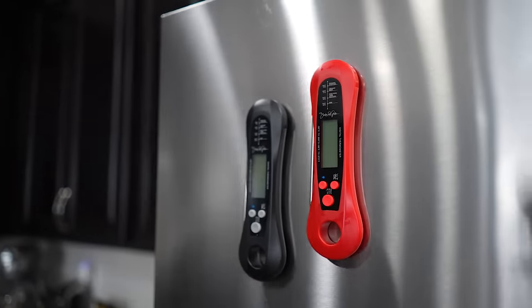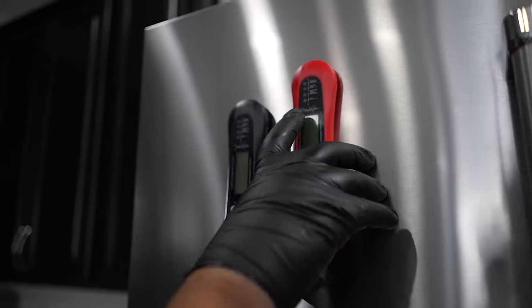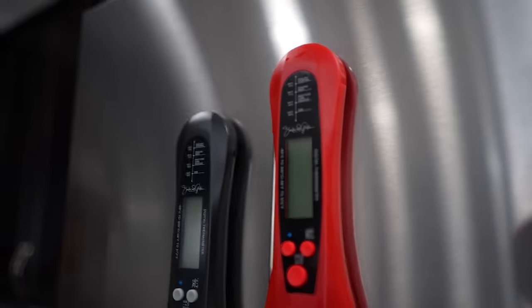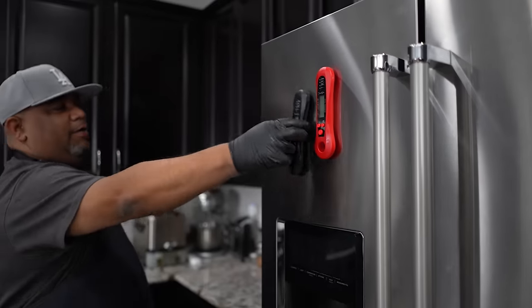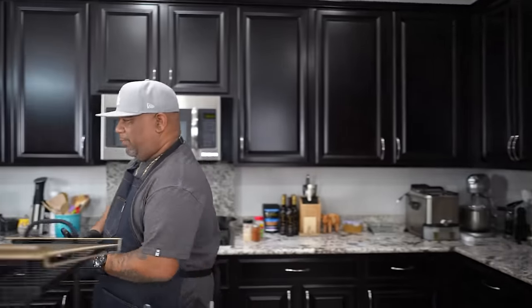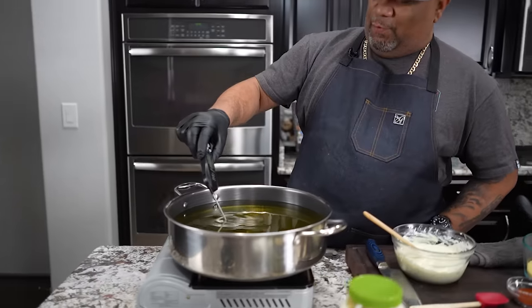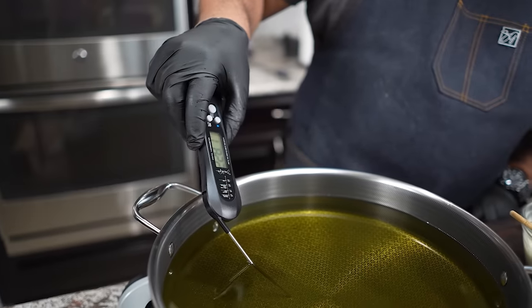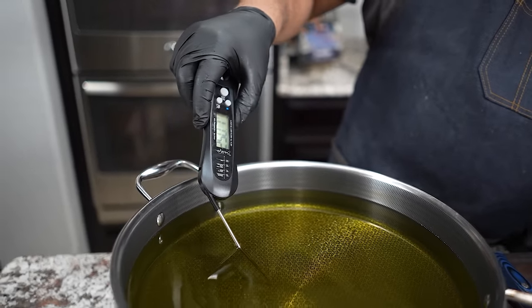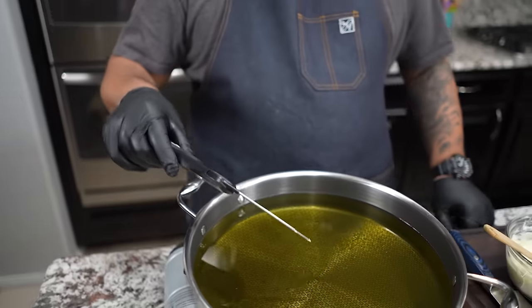I don't really talk about the thermometers that much, but any meat thermometer works. These happen to be my brand — smoking and grilling with AB. They're magnetic, so you don't have to put them in the drawers and have your drawers all cluttered up. I'm going to stick it in the oil and find out where we're at. We want 350 plus — I'm going to say 350 to 370 and we're good.